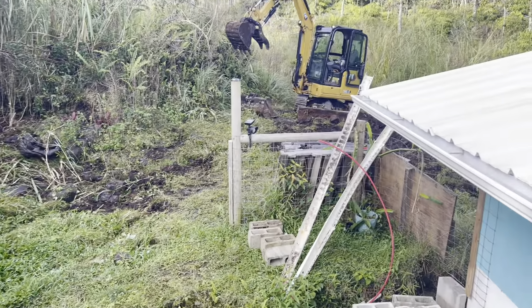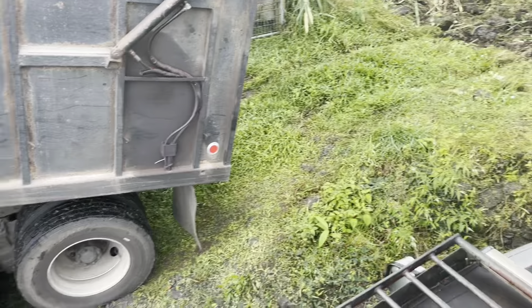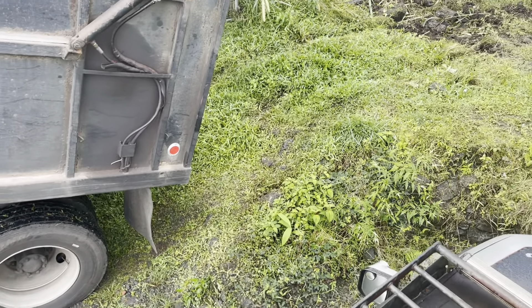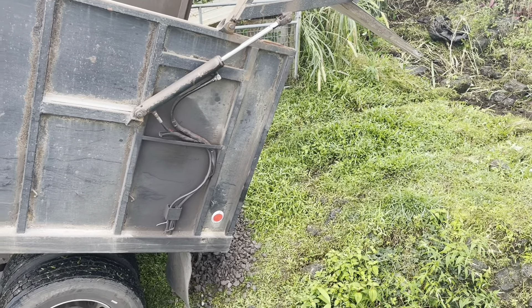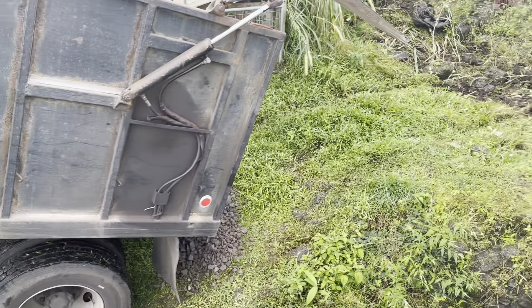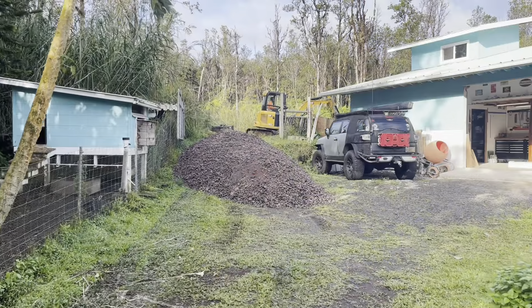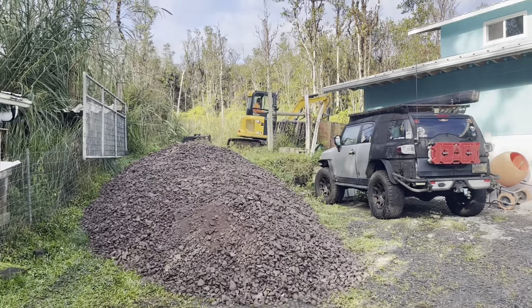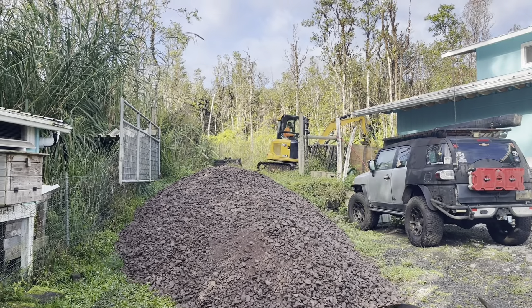First load getting dumped. It's kind of a tricky spot because this hill sort of juts up real abruptly, so he can't really drive up it fully. Taylor will just have to move it from here to there. That's the first load down.